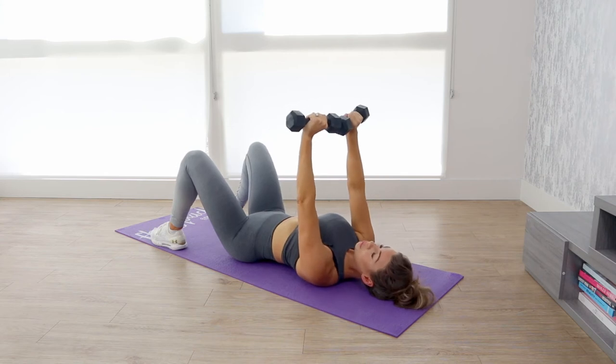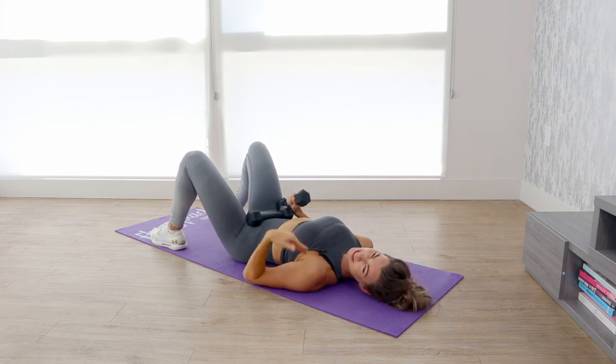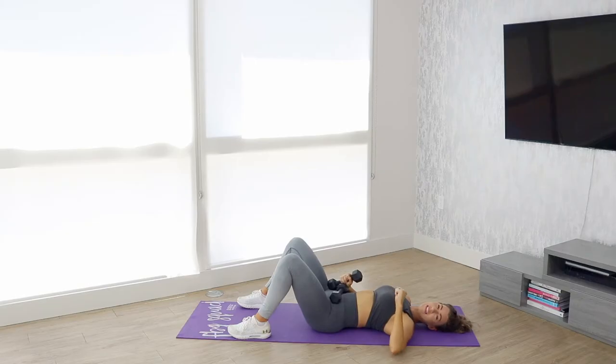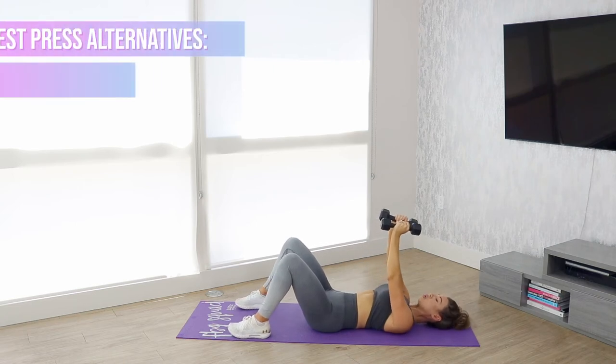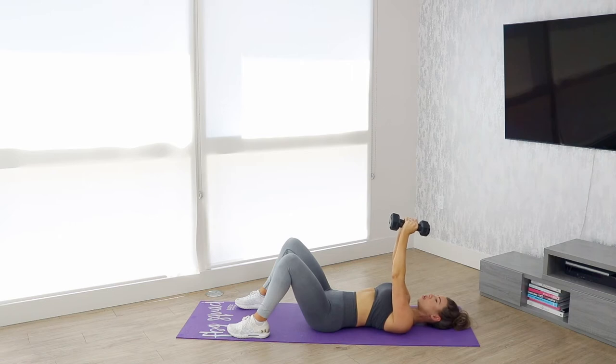That is it for move number one. As far as an alternative, to be totally honest this is about as easy as it gets for a chest press, especially considering that we're on the ground, and this kind of acts as a natural barrier so your arms won't go beyond parallel. But if you're not feeling the chest press, another option would be to do a pectoral fly. You can do this on a bench or on the ground — just lower the dumbbells down and stop before you get to parallel, then bring them back up and squeeze your chest.